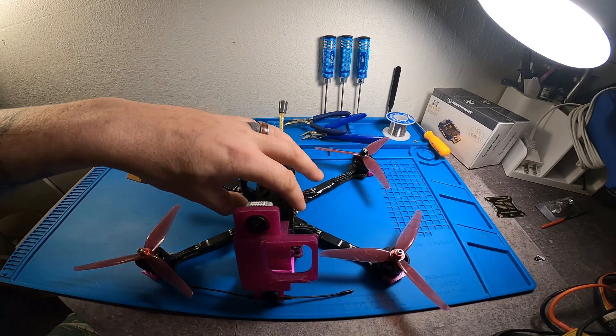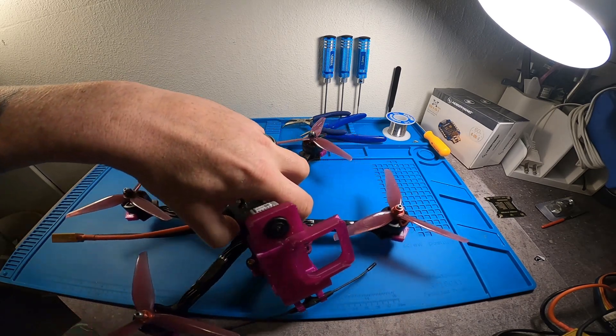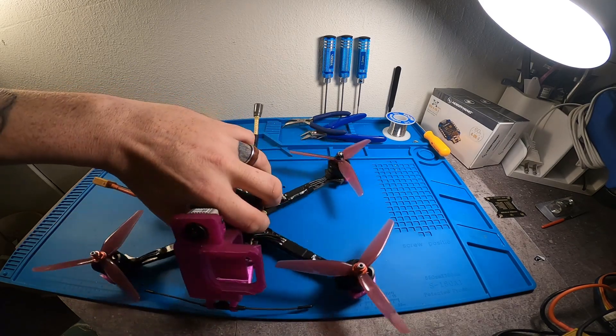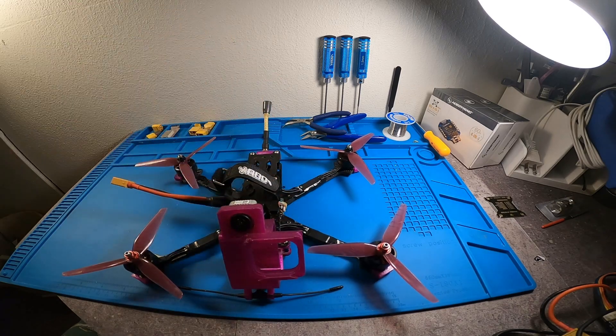I highly recommend this frame. It's really easy to work on — everything's straightforward and it seems to be really durable, and it's a really great cruiser. So if that's what you're in the market for, I highly recommend it. Thanks for watching the video and again, if you need to get a hold of this frame, go to Jax 3D Printing and he will take care of you. I'll leave a link in the video description. Thanks.